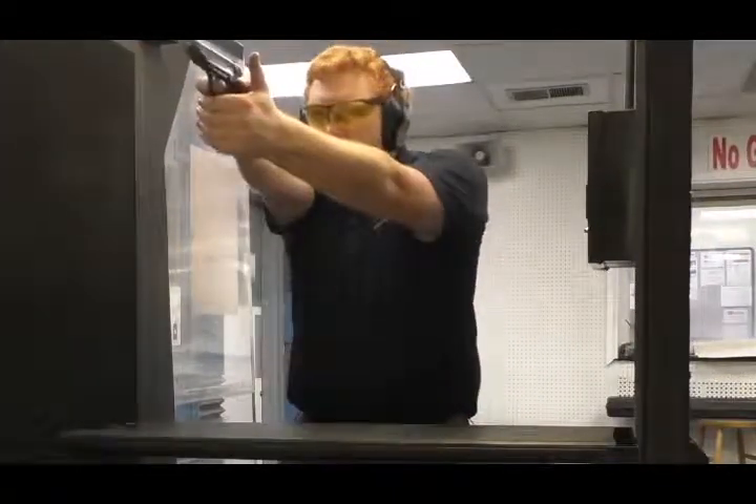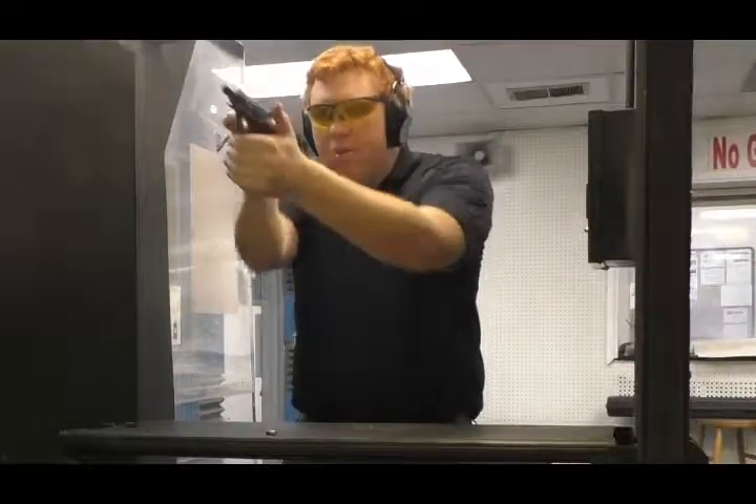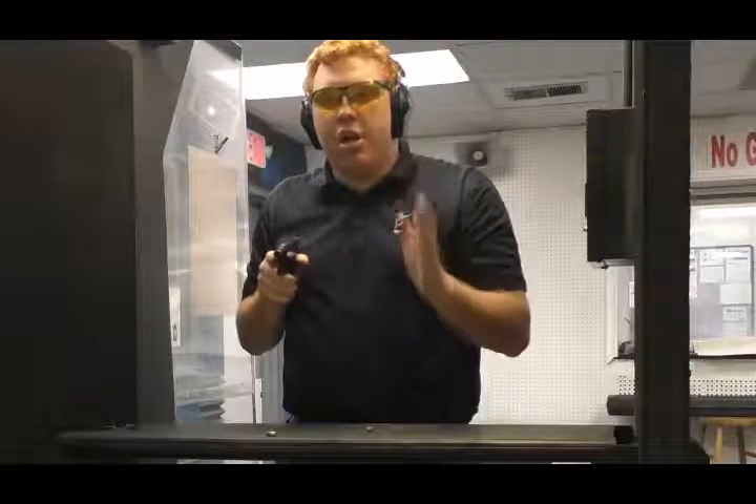All right, guys, I'm out at the range with the FEG APM BP in .32 ACP — man, that's a mouthful. I'm going to go ahead and fire all eight rounds at the target. I do have it decocked like I would carry it. The .32 has no recoil, and I can shoot this great fast. It feels good in the hand and the recoil is very low. We're going to head downrange to get a five-round accuracy group.